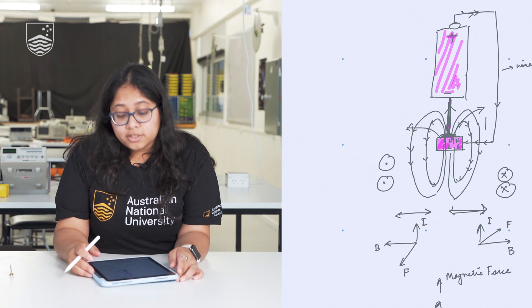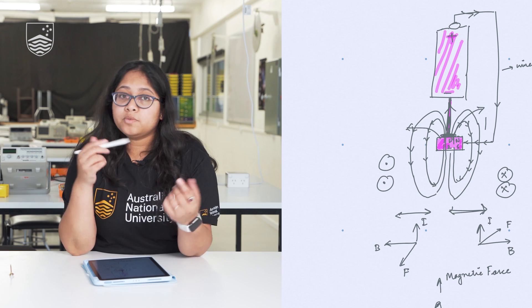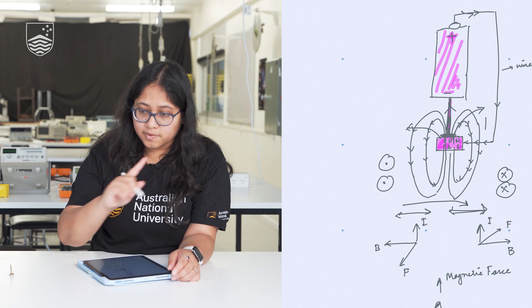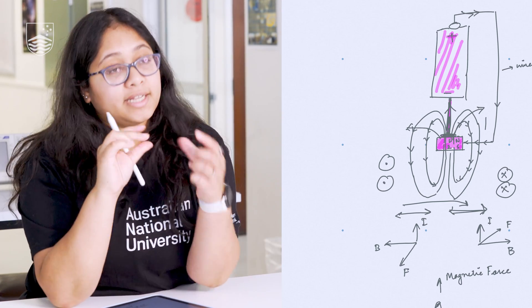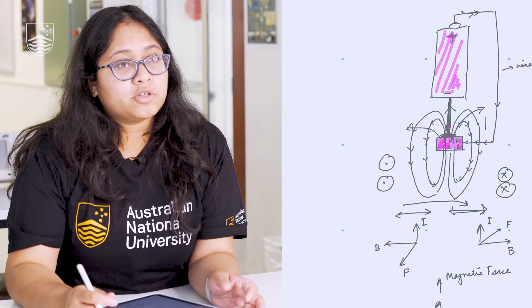One more key thing to notice: if you change the direction of the battery, the direction of rotation changes. In this particular case, the rotation was anti-clockwise. Whereas if you reverse the battery, the direction changes to clockwise. And that is how the motor works. This was one way of doing it, and you can try the motor working in different ways.